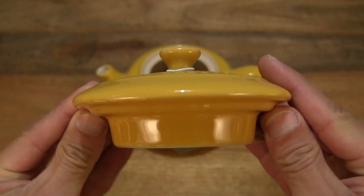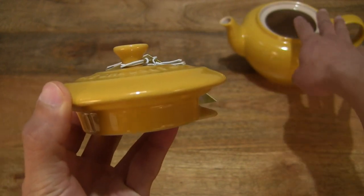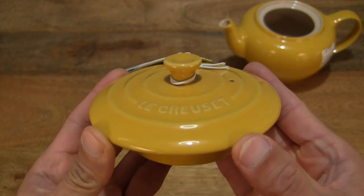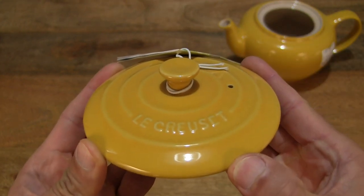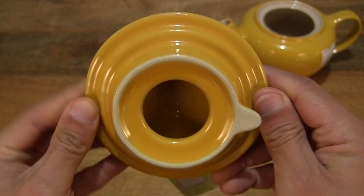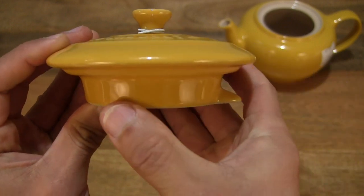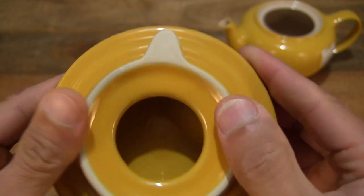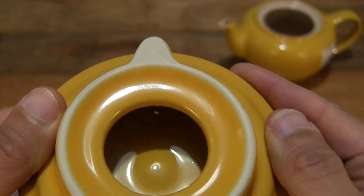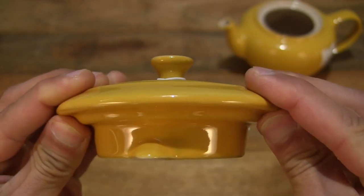Giving you a look at the side profile. I'm just going to set the teapot on the right-hand side of the frame so it doesn't interfere too much with the foreground as we focus on the lid of the teapot first. It does have a locking catch right there, and an overall high-gloss finish — nice and shiny, high-gloss glaze.